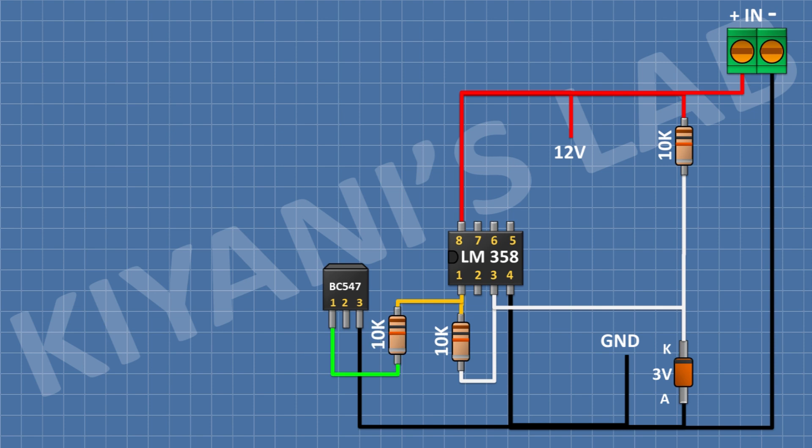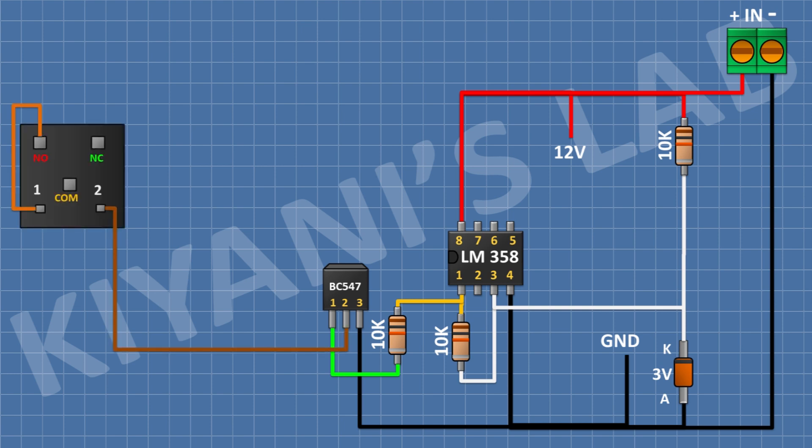After that I'm gonna connect a 10k resistor and connect its one pin to pin number 1 of the IC and its other pin to pin number 2 of the transistor. After that I'm gonna connect a 12 volt relay and connect its one coil pin to pin number 1 of the transistor. After that I'm gonna connect a 1N4148 diode and connect its anode to pin number 1 of the transistor and its cathode to the remaining coil pin of the transistor.